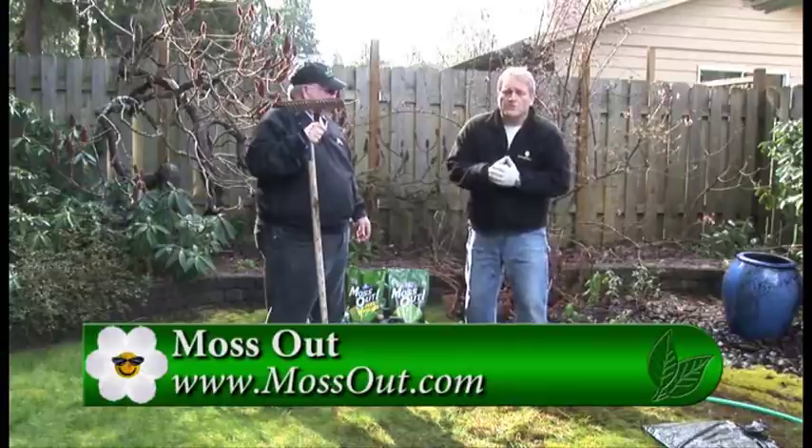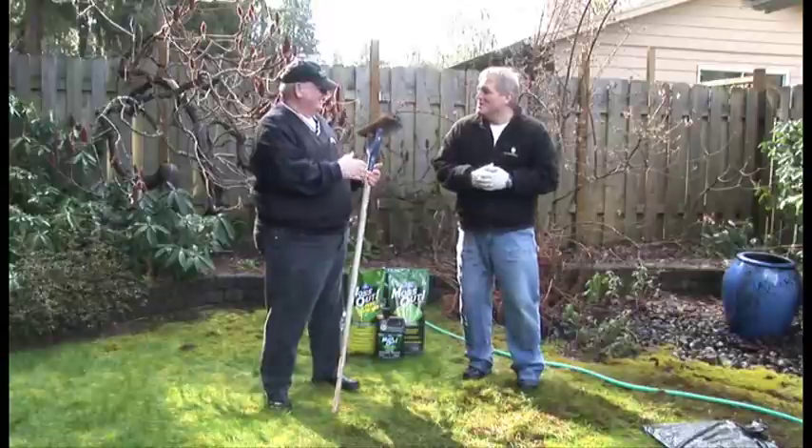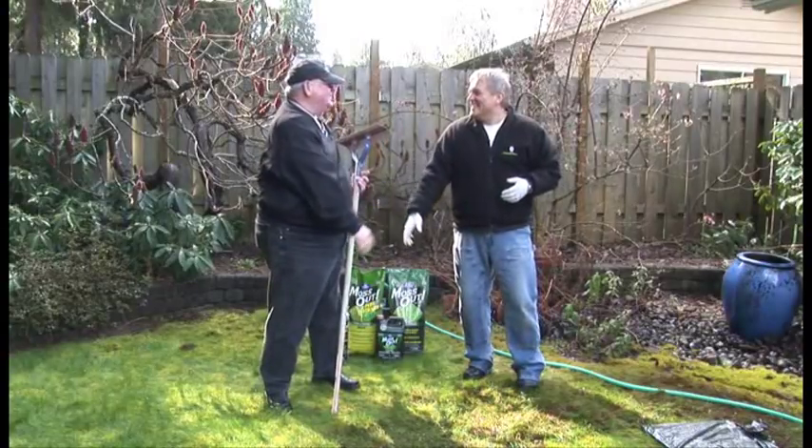For more information on what to do with moss in your lawn, you can go to GardenTime.tv or any of your independent garden centers. It is always a pleasure to kill moss with you — thanks so much! Always a great time, thank you.